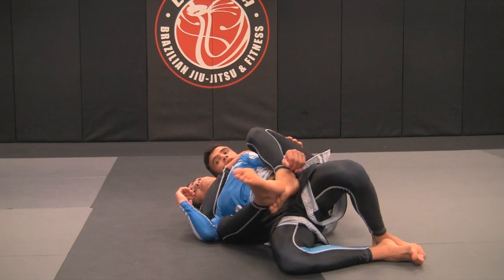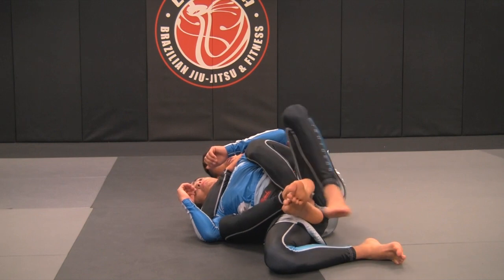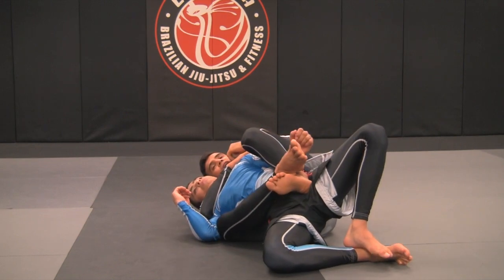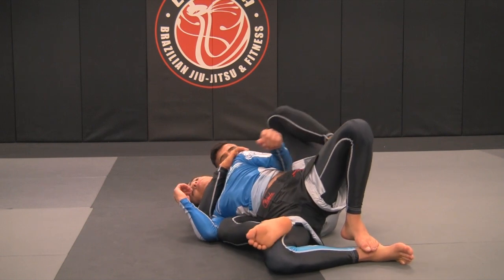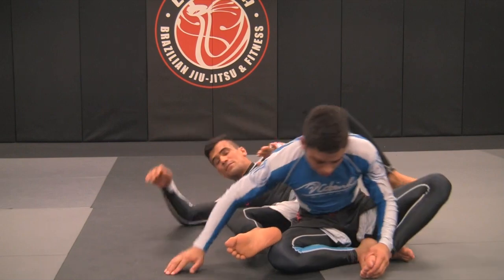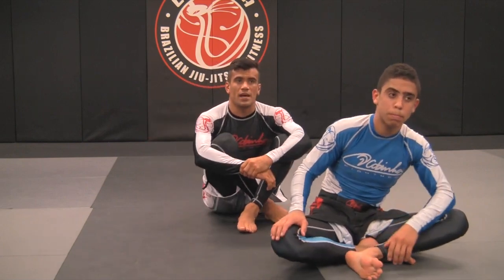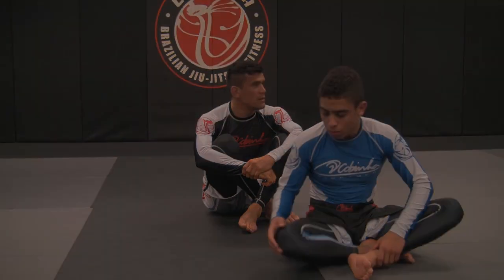Do you guys get it? Again, when you take the back, we don't cross our feet. But when I get his arm, no problem — I'll be able to attack his neck and finish. Are you guys following me? Are there any questions? Do you want to see it one more time, or did you get it? You got it?